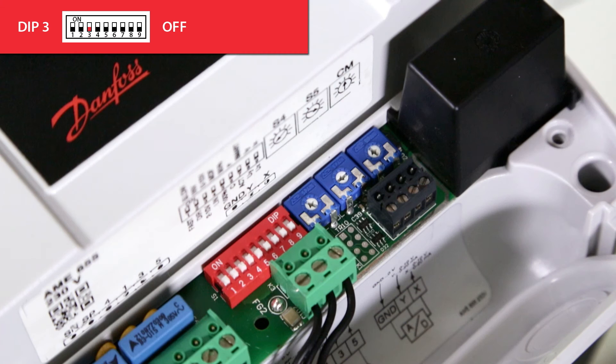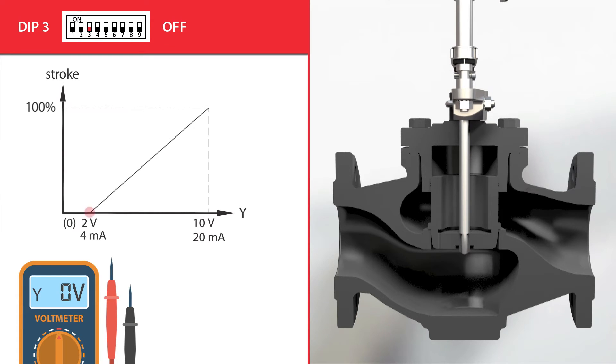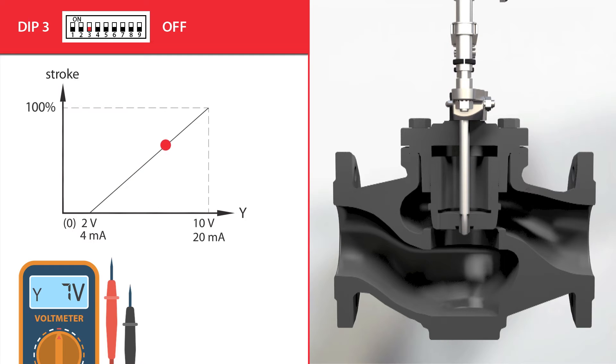With dip switch 3, we can select the range of the Y control signal to which the actuator will react, and adjust it in combination with dip switch 8 where the control signal type is selected. If dip switch 3 is set to the off position, the actuator will react to a 2 to 10 volt or 4 to 20 milliamp Y control signal, and the X output signal will also be set to that range.